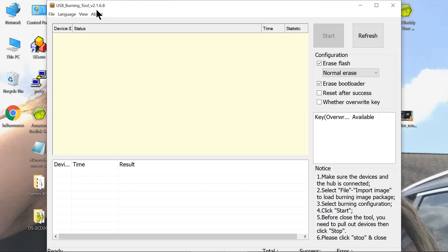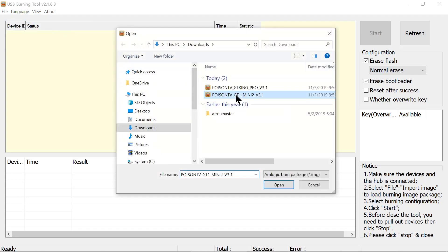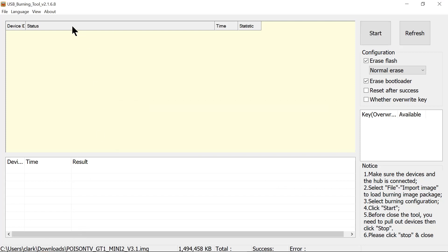We've started version 2.168 and we're going to load the image into the burning tool. He also updated the Pro version. We're opening the Mini 2 image and it's loading into the burning tool. Once it's loaded, we click Start, then go back to the box to show what needs to be done from that point.